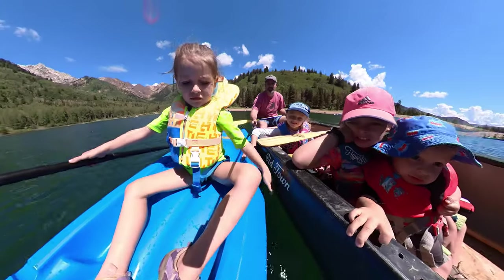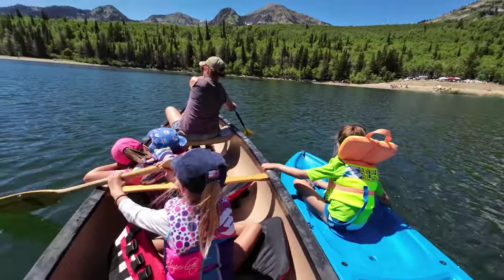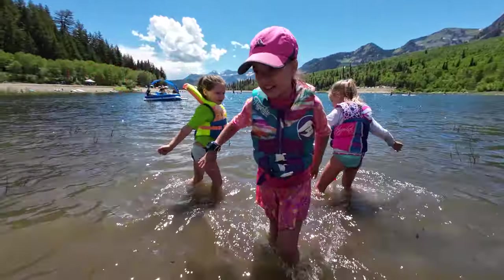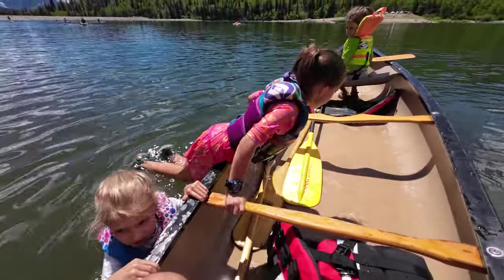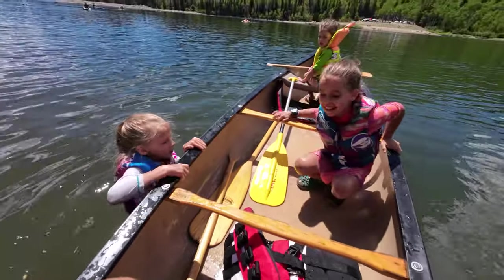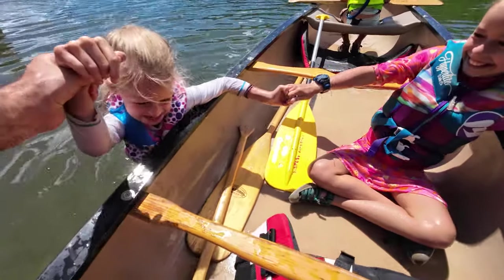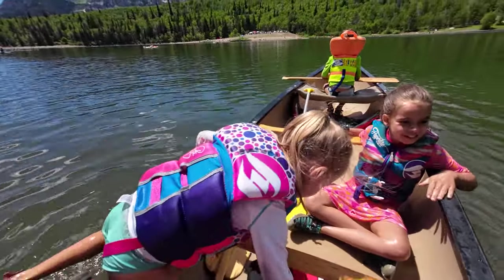The girls are having fun out on the water. Lucy and Lydia wanted to see if they could get into the canoe while it's in the water — good job to both of them getting in. We're out on the canoe tooting around the reservoir just exploring. What a beautiful view up here!